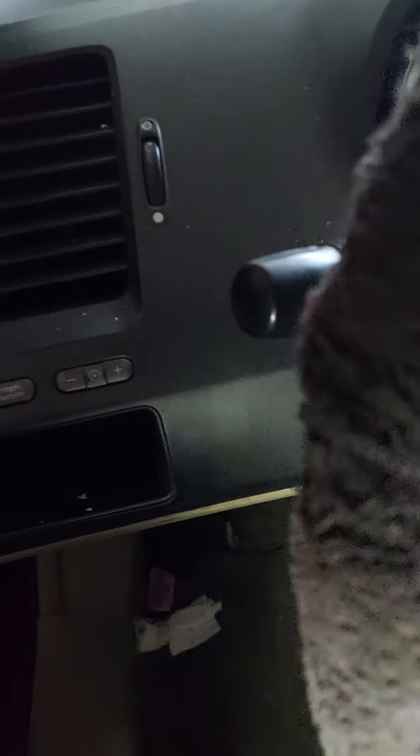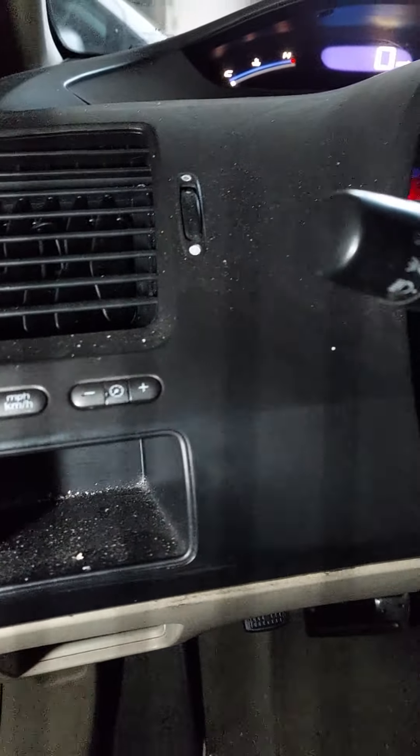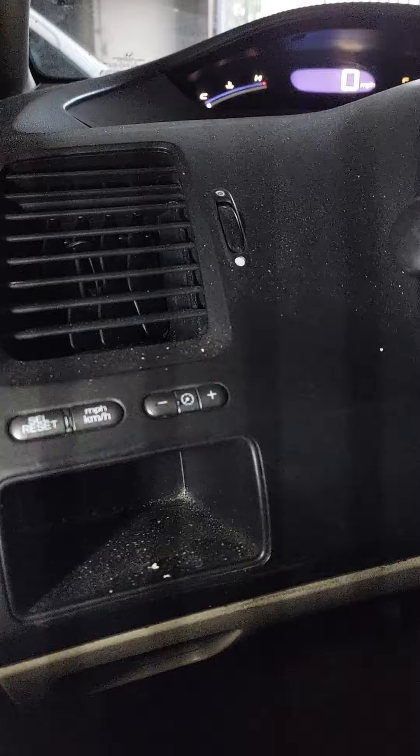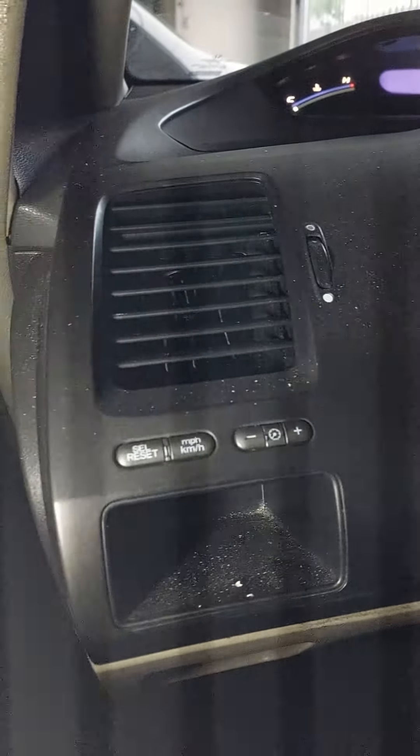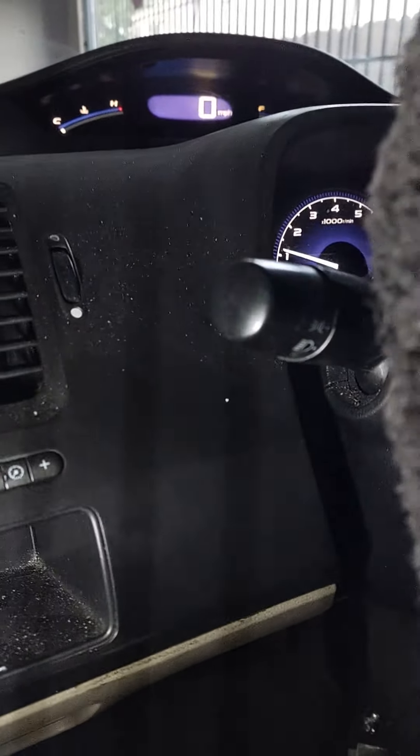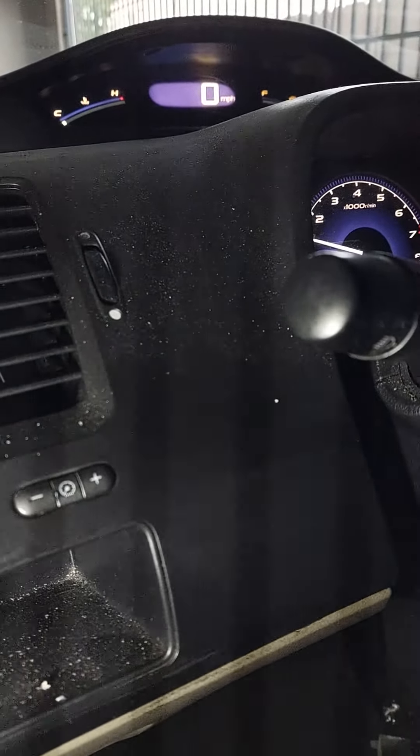The front of the key looks like this. I've already proven that this key works, but for demonstration purposes — this is a Honda Civic once again. There's the car. I'm going to show how it communicates with the car. I push the button, and that works very well. And of course it turns in the door very smoothly, and it starts the car.